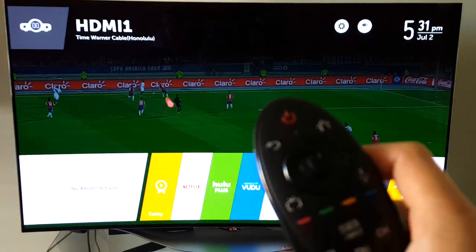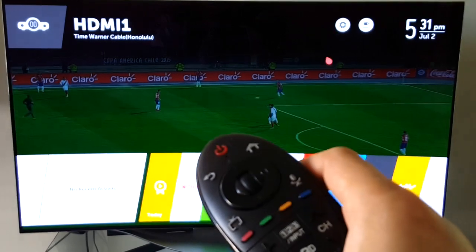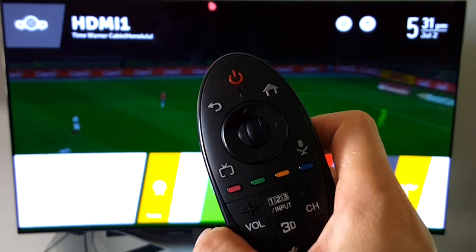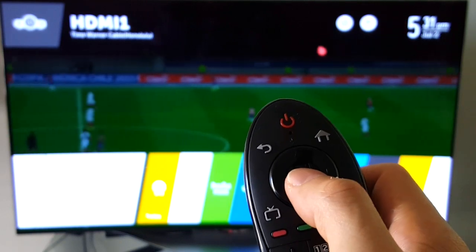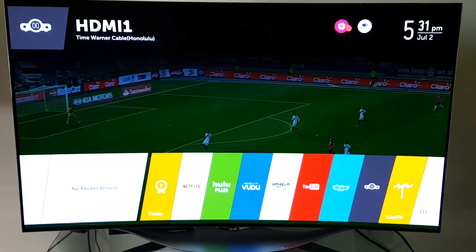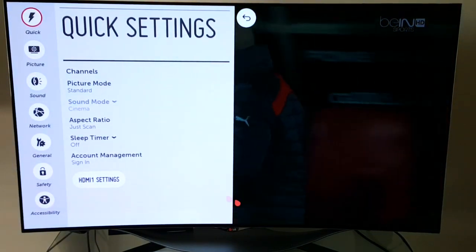There's no dedicated menu button, so you have to find the on-screen menu button and position the pointer right over it. There's also no OK button — instead you click down on the scroll wheel to confirm selections.